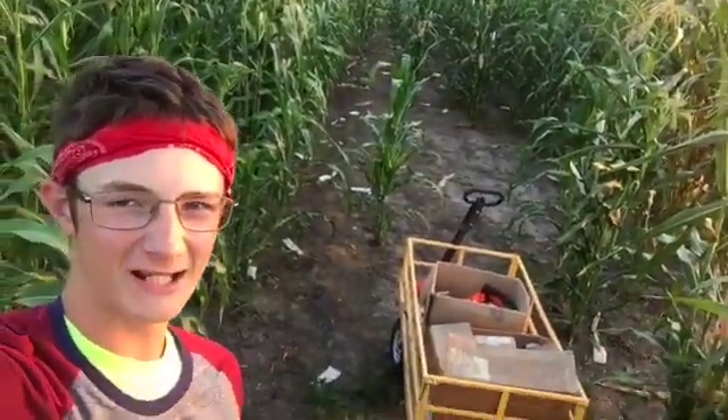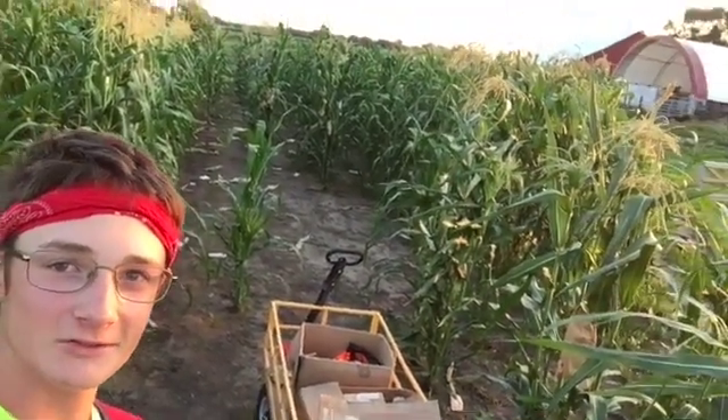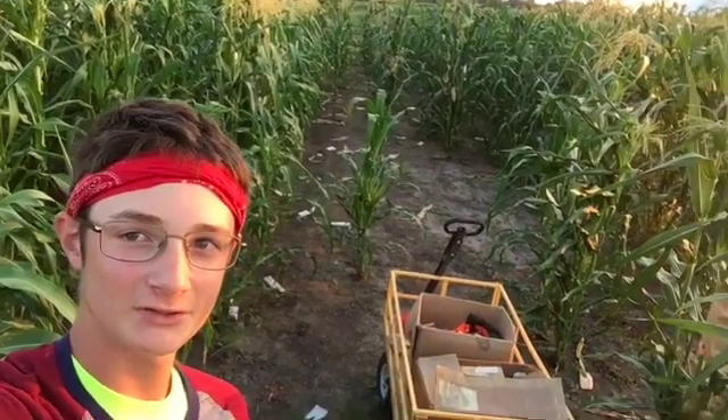Hey everyone, I'm out here in our corn plot. They planted around three months ago, and look at it - it's already tasseling and starting to shoot silk.